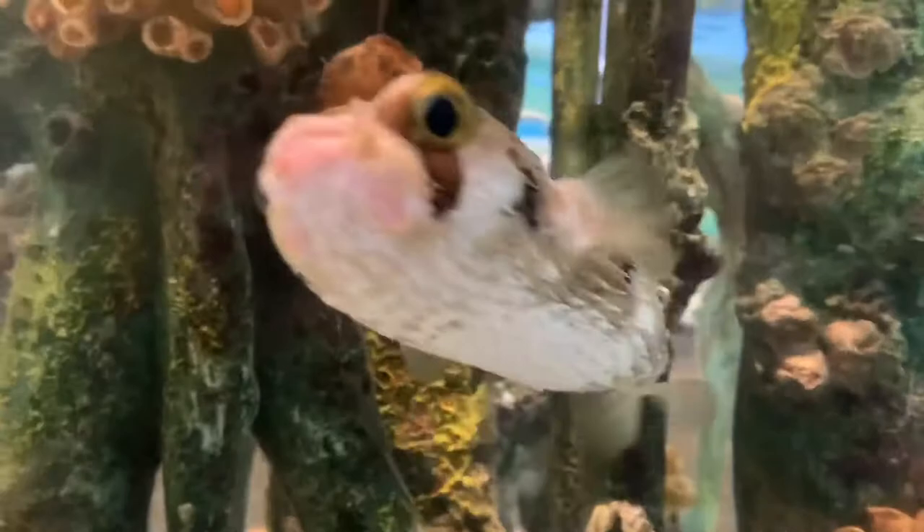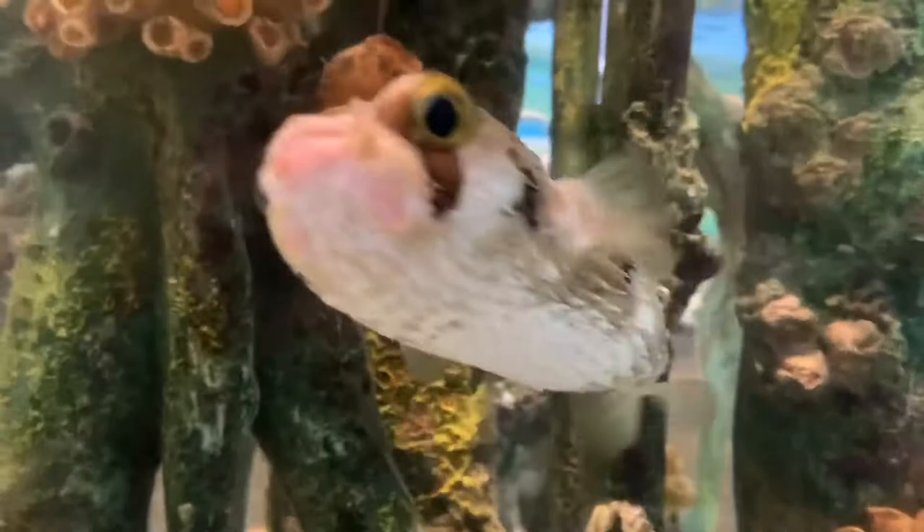Balloon fish are found worldwide in tropical and subtropical waters. Juvenile balloon fish are found floating in the open ocean with sargassum or on the sea surface. Adult balloon fish are associated with high structures, commonly on reefs and other hard bottom habitats. They can also be found in grassy areas and mangroves.